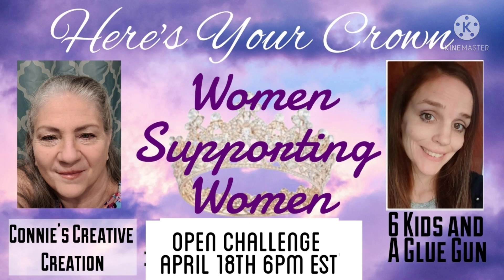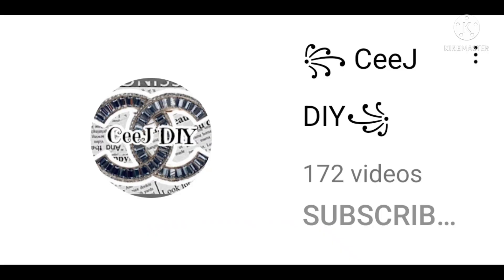I have chosen CJ. Amanda from Six Kids and the Glue Gun is my co-host, and CJ is the one that I am highlighting and giving the crown to. She is a fantastic person — she loves to help, she's always there to join in, give you advice, and she's just an amazing friend. She's been there for me anytime I needed her for a long time. This is inspired by one of her crafts that she did.